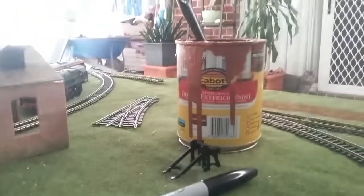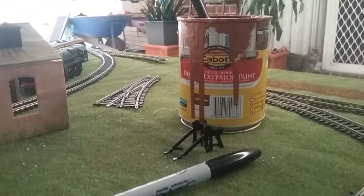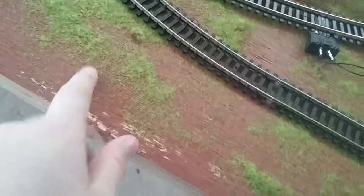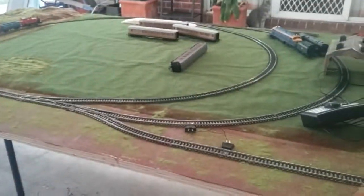Oh, I forgot to mention — I am using this exterior deck paint because it's from Bunnings. You can get whatever colour you want. You might be doing it in a desert-type theme and might not be able to do it. So yeah, this is for if you have this map. Okay, let's continue.